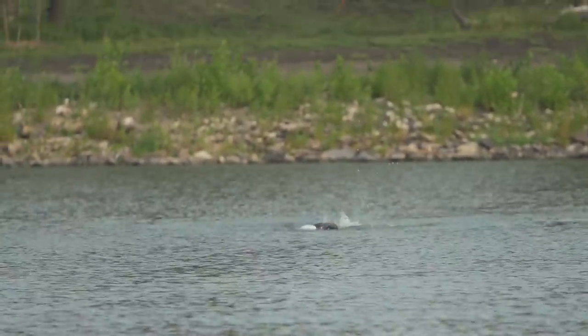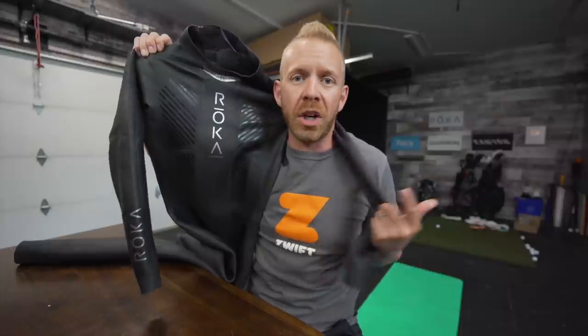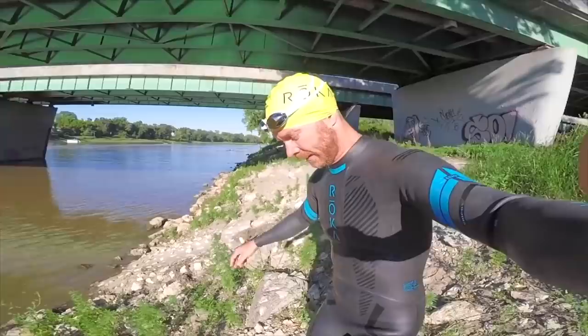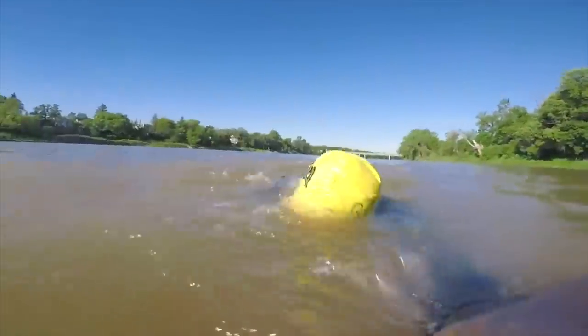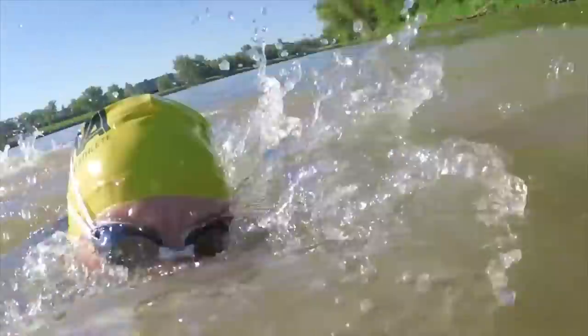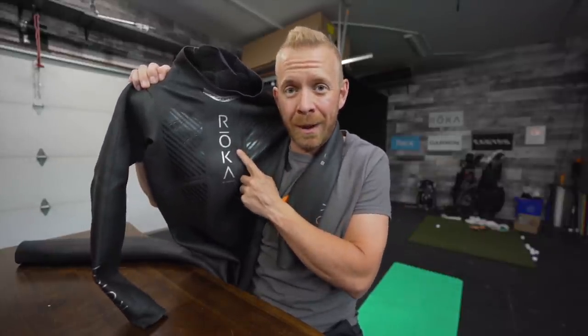They sent this wetsuit out to me for the last six weeks and I've been using it for open water swimming before they even had a price point attached to it. They said we have an entry level wetsuit and we think the price is going to be pretty good - why don't you just tell us what you think? I came back expecting it to be the same price as the Roka Maverick Comp, which is their current entry level wetsuit. They said no, we're going to make it way cheaper. I said how much cheaper? They said think close to as cheap as the cheapest wetsuit on Amazon.